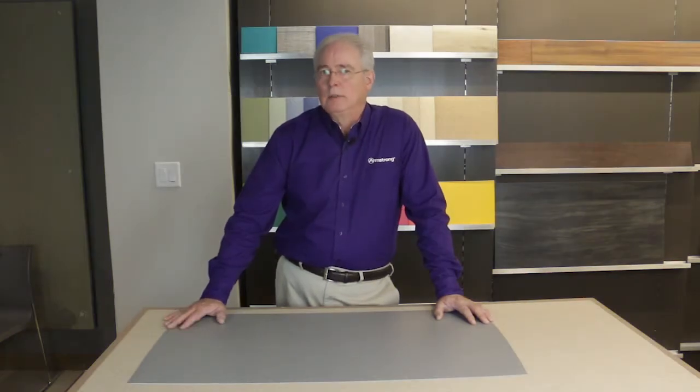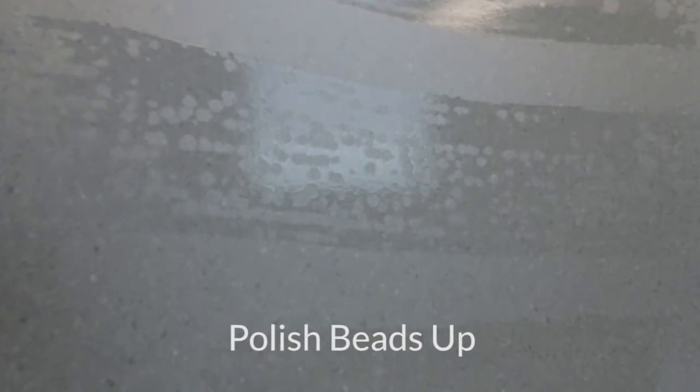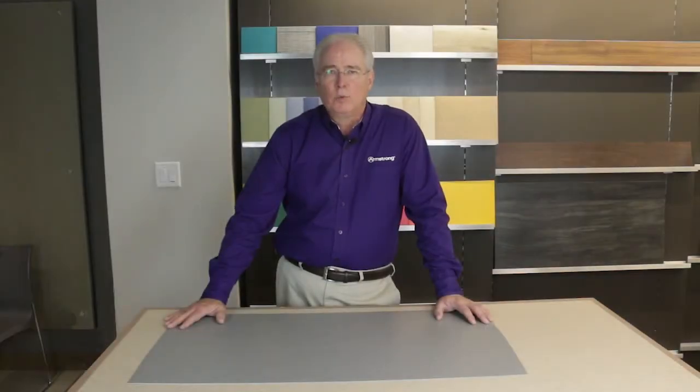So what will be different? Let's get back to this hydrophobic issue. Recall how a hydrophobic surface will repel most water-based solutions. Floor polishes and disinfectant cleaners are water-based solutions. So let's see what happens when we apply polish or disinfectant cleaner to the surface of our new Medintec and Medintone with Diamond 10 technology coating. Notice how the polish immediately beads up and does not wet out the surface. The same thing would happen with a disinfectant cleaner, where full surface wet out is critical to the effectiveness of the treatment.